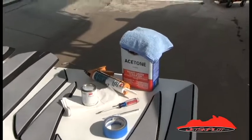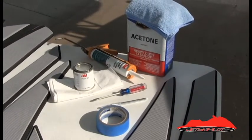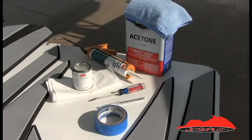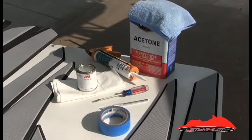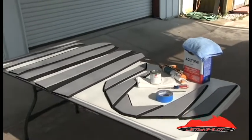Before you get started here are some items you're going to need to do a proper install. You'll need acetone, a clean rag, clear marine silicone, 3M Primer 94, and a sharp razor knife and tape.